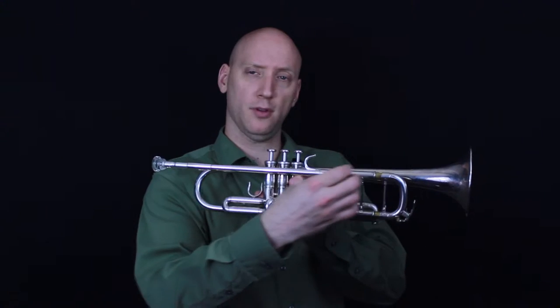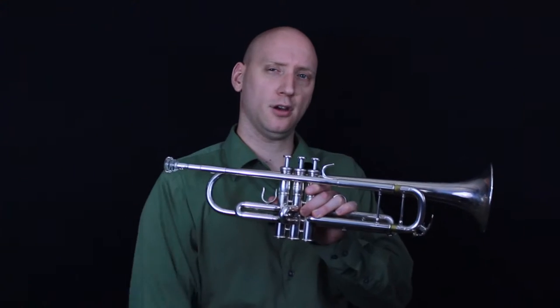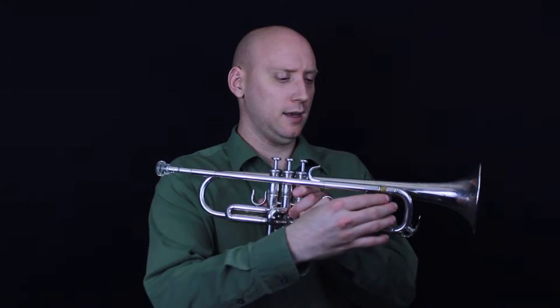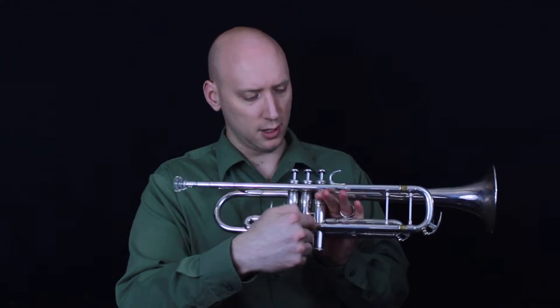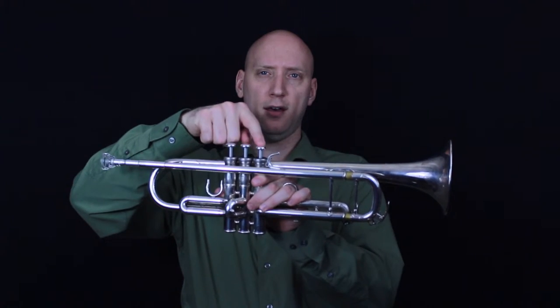You can pull that in to go sharp, push that out to go flat, and we'll talk more about tuning again in another video. And then the tubing continues here until we reach the third valve.